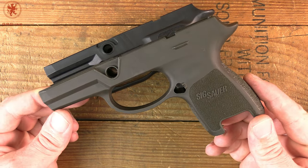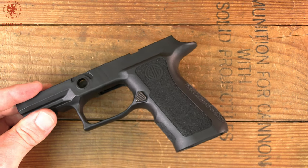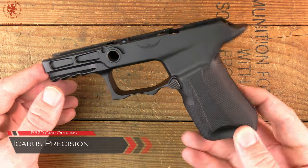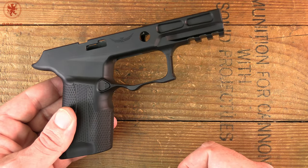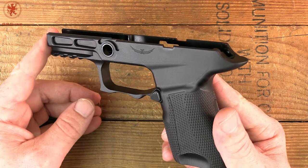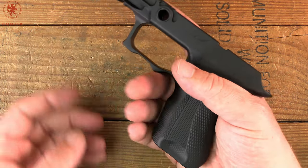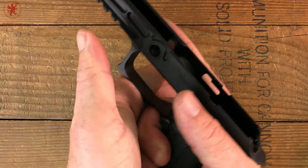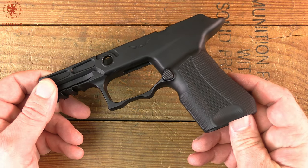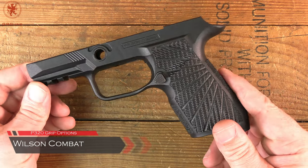SIG will sell you the regular ones for about $40, and there's a lot of aftermarket popping up. One aftermarket company we've been showing a lot here because they're local to us is Icarus Precision — they're making these out of aluminum, which adds nice weight and allows for complex CNC-machined shapes and really nice features. We've got a lot of coverage on them already. I also picked up a Wilson Combat grip module after many of you mentioned them in the original P320 videos — thank you to our patrons for making that possible.